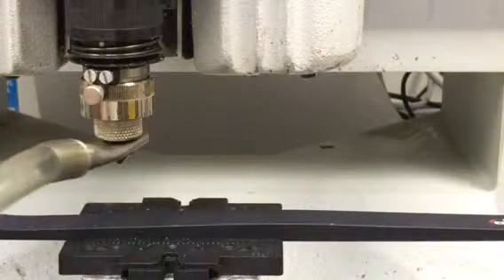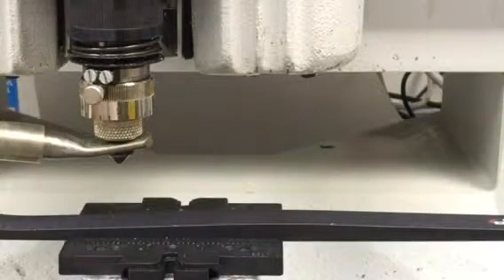We also have a vacuum chip collector system that will suck the chips out of the spindle.